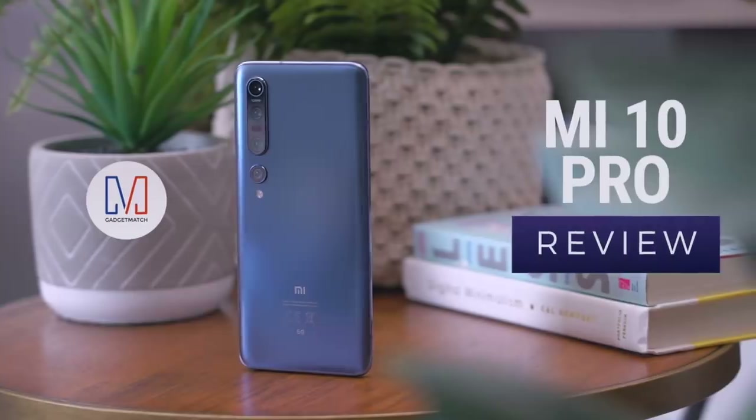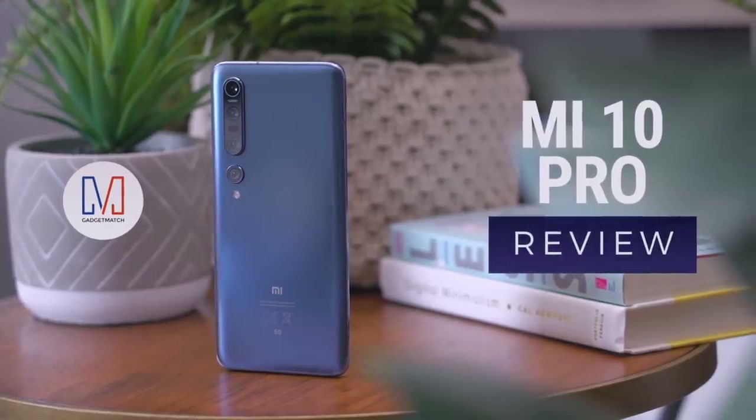It's a new month, it's April, and a new phone came in the mail. This time it's Xiaomi's turn. This is our Xiaomi Mi 10 Pro unboxing and review.